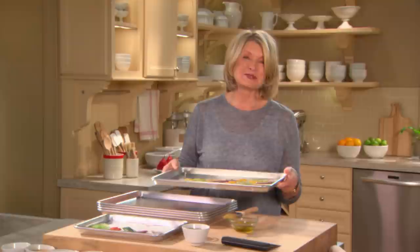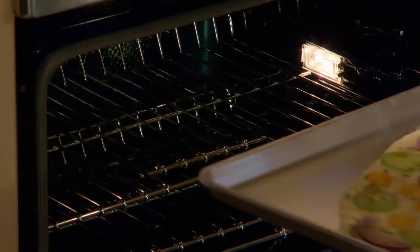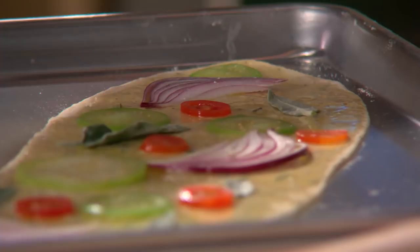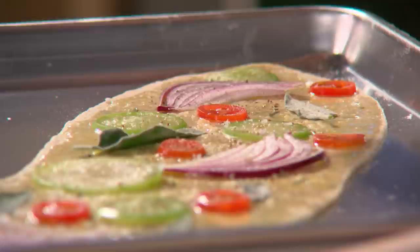Now isn't that fun? Your kids will have so much fun decorating the tops of the flatbreads. I feel like Picasso of the flatbread, and you will too when you start creating your own beautiful arrangements of colorful vegetables on this very simple-to-make and delicious dough. Enjoy.